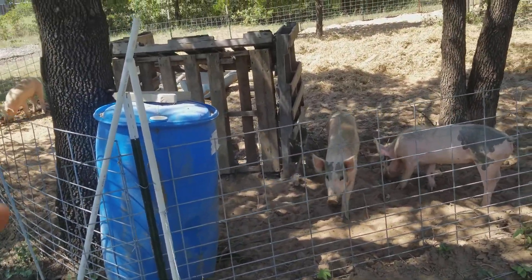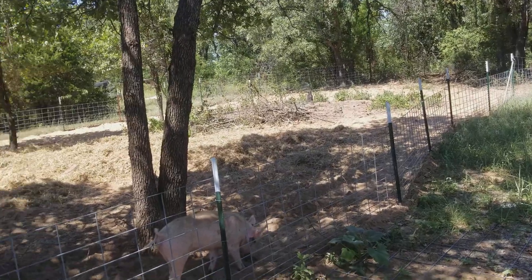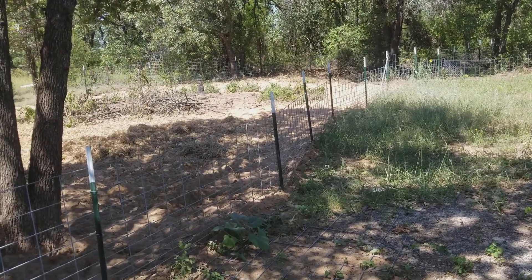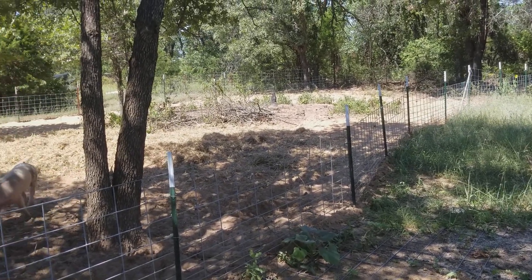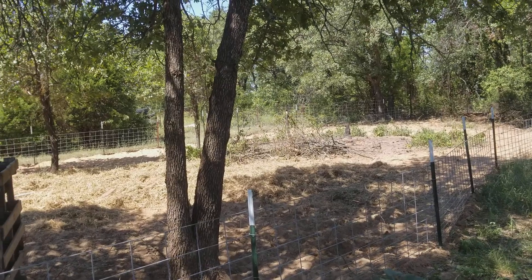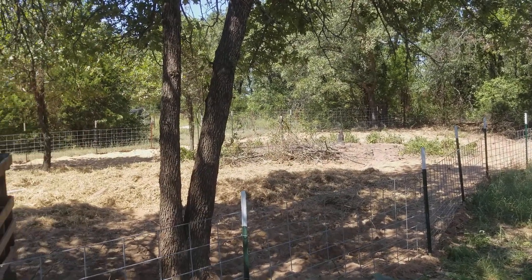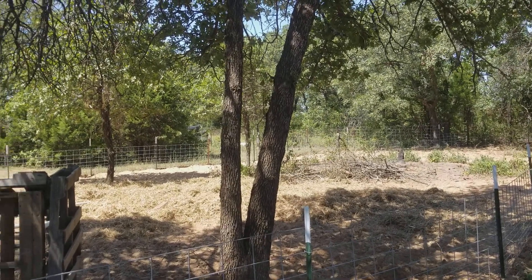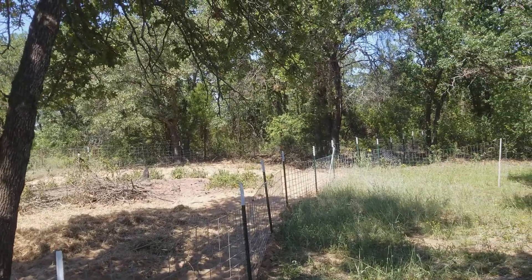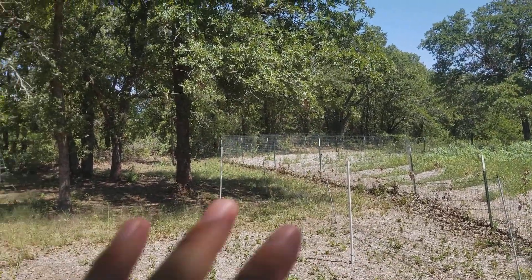So here are the pigs. The hog panel goes way up there, and I don't remember how many hog panels I have here but a lot. Pounding the t-posts in and then putting the hog panels on — that was a lot of time. What I really wasn't counting on was the money, because right back there there's got to be a humongous rock and I could not get those t-posts down. So I had to take it out, and that added one or two extra hog panels. It took a lot of time and was a lot more expensive than I wanted.